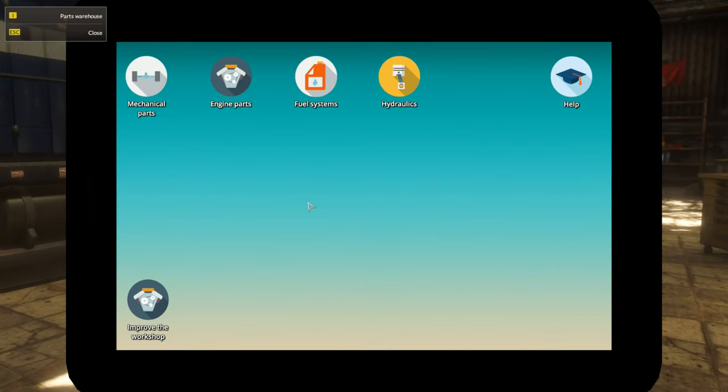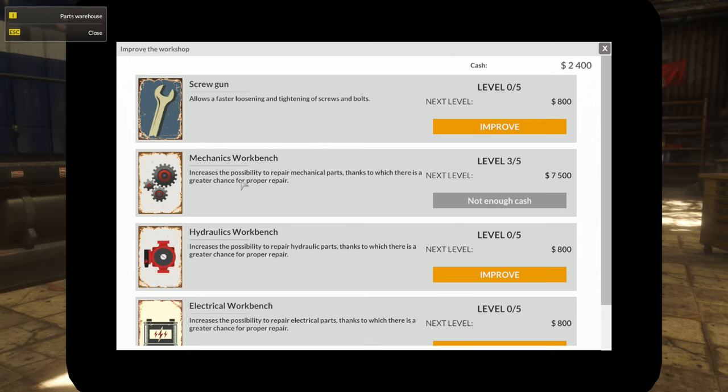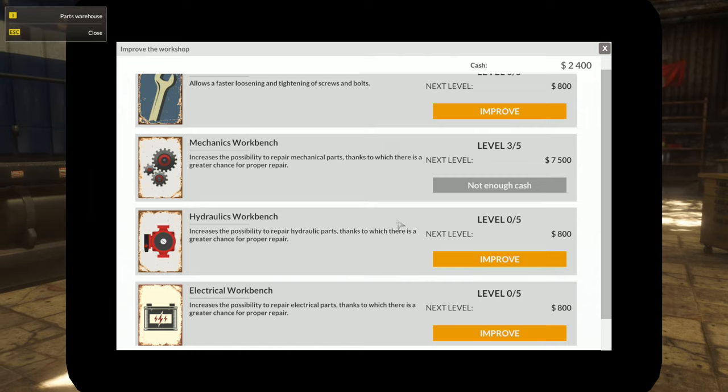The other cool part about this game is that you can improve your shop right from in here, so you don't have to go to an individual menu. My mechanics workbench has been improved three times out of a possible five. Every time you improve it costs around $800 — it almost doubles each time.